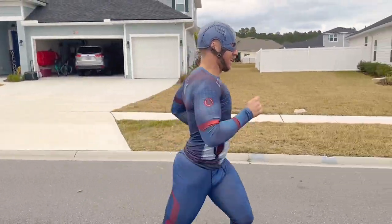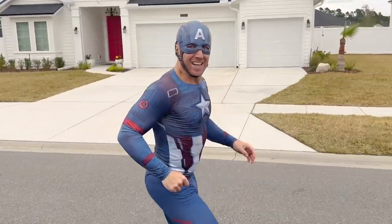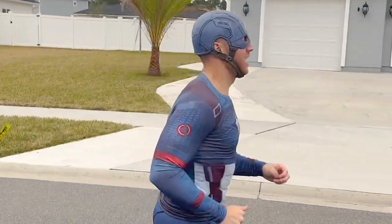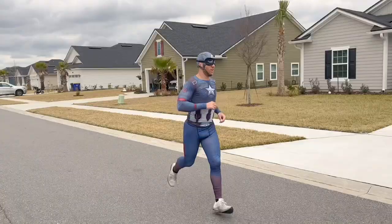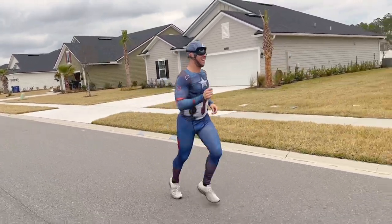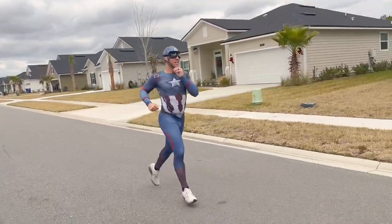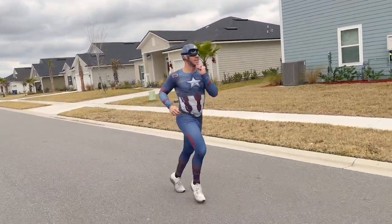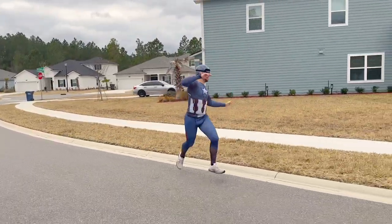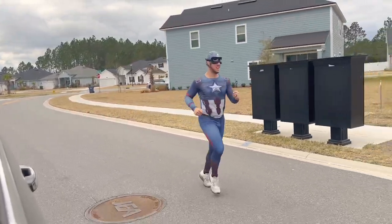Next challenge: he's going to be blindfolded for a quarter mile and has to follow the sound of his wife's voice. He's guided — turn left in about 50 feet, keep going straight. He looks like Captain Jack Sparrow stumbling through the neighborhood in a Captain America suit.